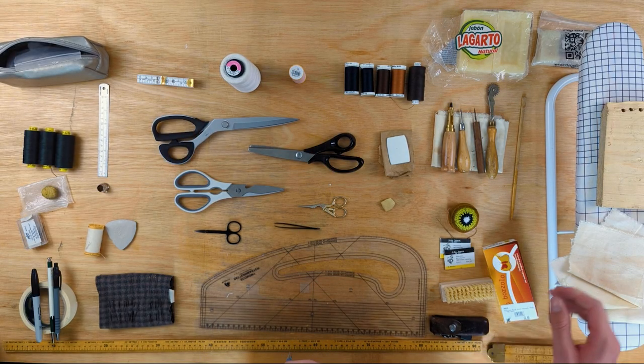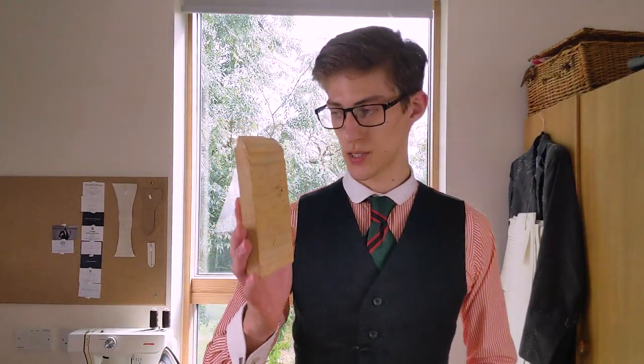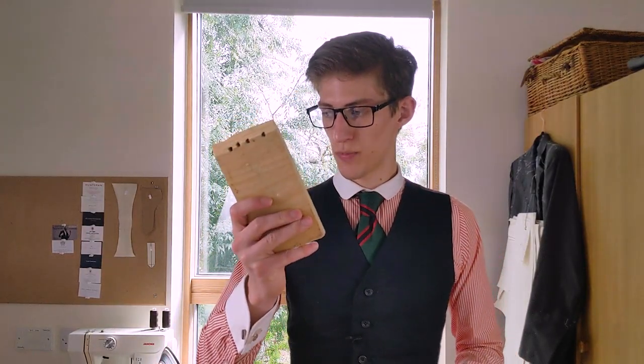A clapper is literally a block of wood. They are used as a post-iron press — it'll absorb any moisture from the fabric which hasn't evaporated and help to cool the cloth more quickly, setting creases and seams more fully and quickly. Mine is a scrap from a pine plank — something porous so it can easily absorb heat and moisture.